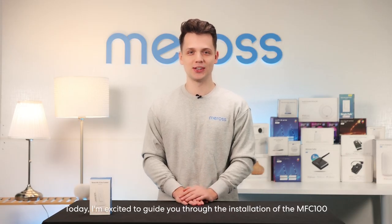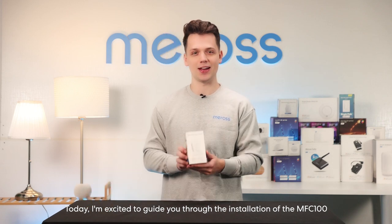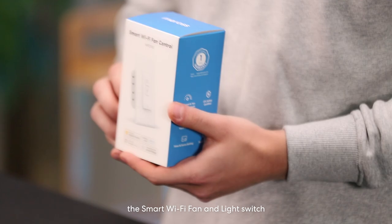Hey, it's Tom from Meroz. Today I'm excited to guide you through the installation of the MFC 100, the smart Wi-Fi fan and light switch.